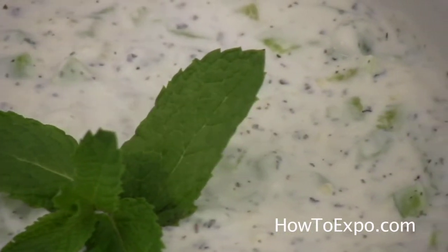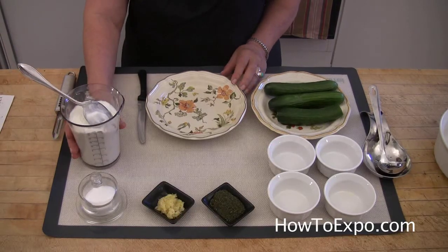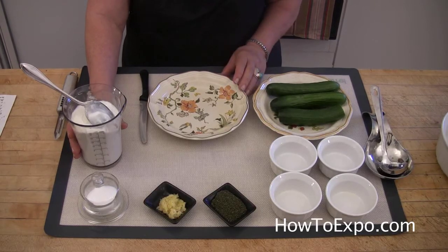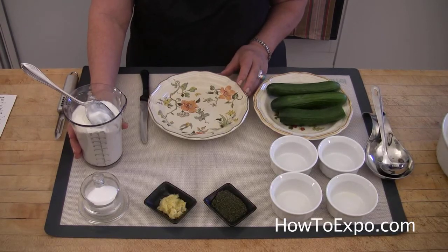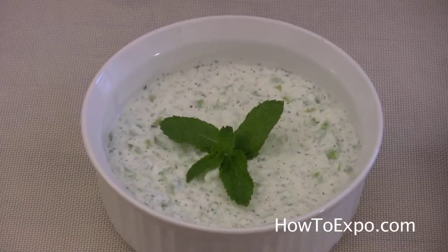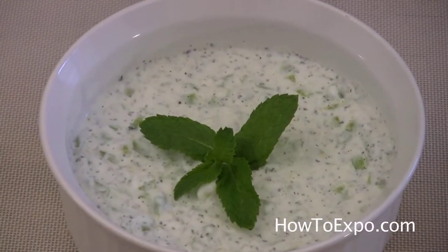The basic ingredient for Jajic is yogurt. People have been making yogurt and eating it for at least the past 4,500 years. Yogurt is nutritionally rich in protein, calcium, riboflavin, vitamin B6, and vitamin B12.